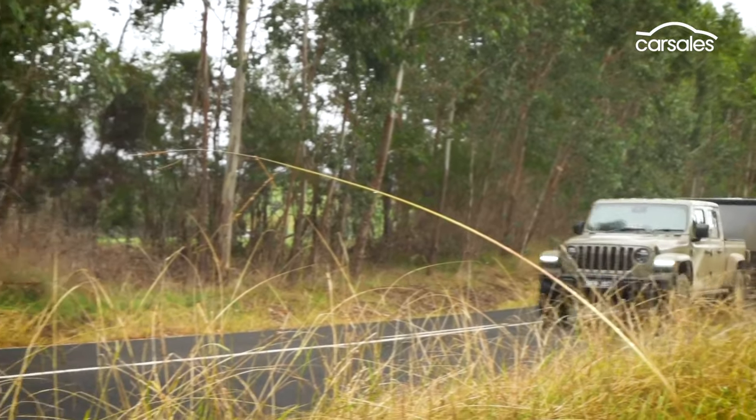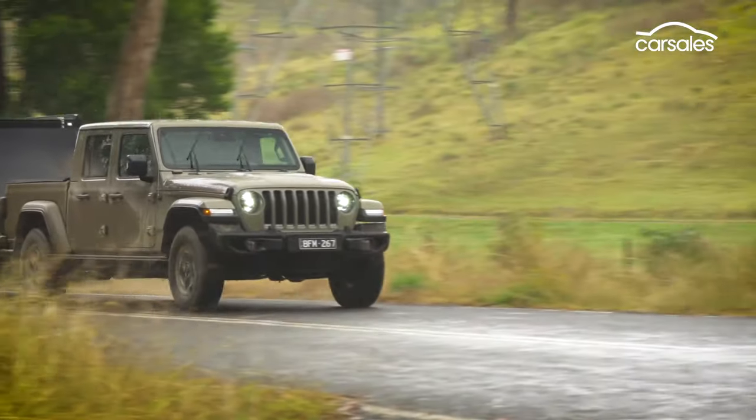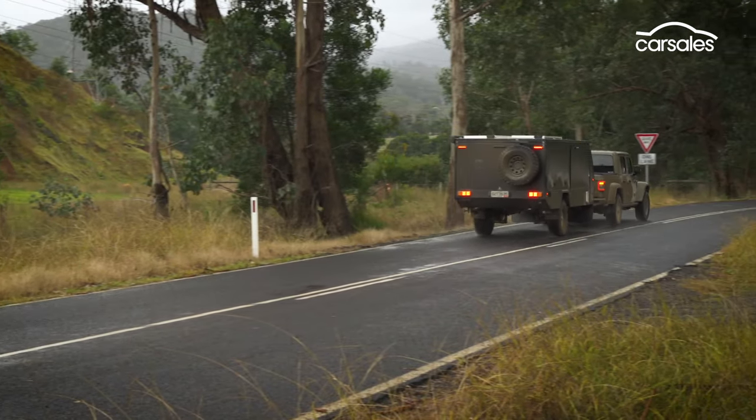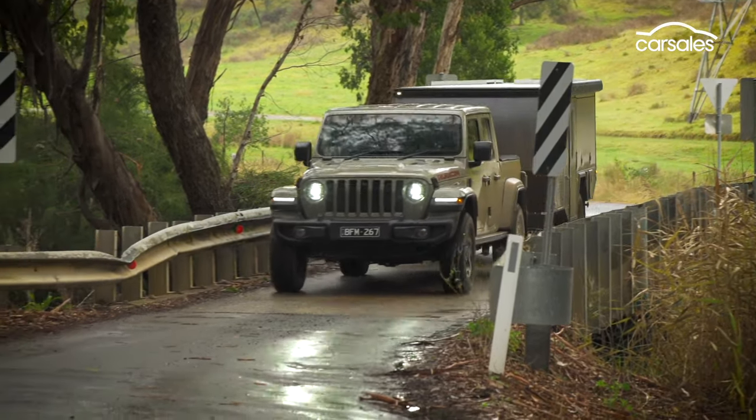However, the engine is really lacking in low-down torque and tends to rev quite high, and it shows, with fuel consumption above 20 litres per 100 kilometres when towing, even on the highway. But it's pretty quiet overall, apart from the whirring mud tyres and some wind noise.